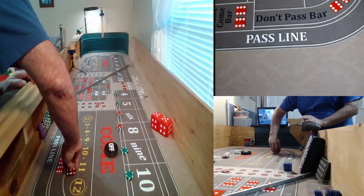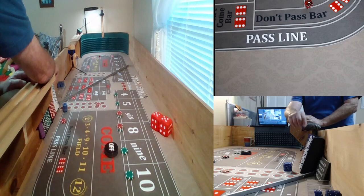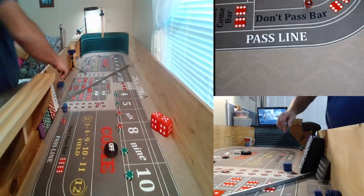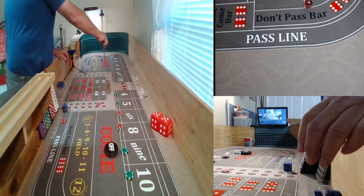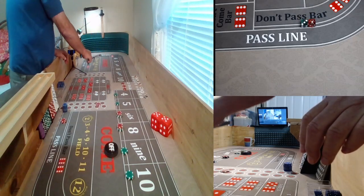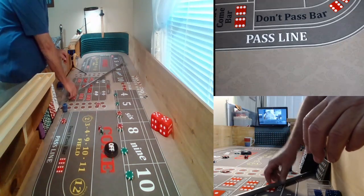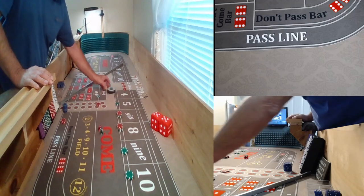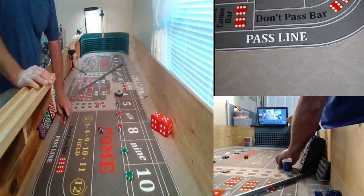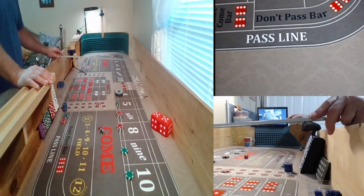Dice are out. The big rollback — we've got a 4. 3-1, that's a 4. Okay, 4's going to be the point. Basically what I'm going to do is pull $50 down off the 4. Mark 4 in the ATS. Let's see if we can get some numbers in here.